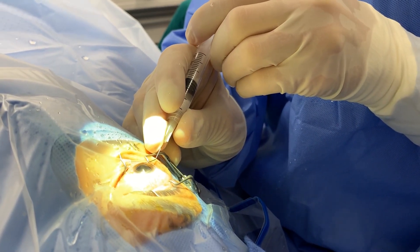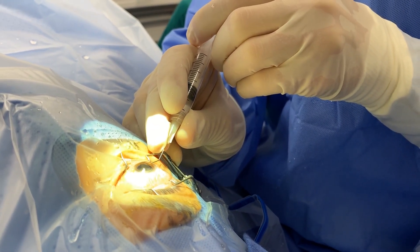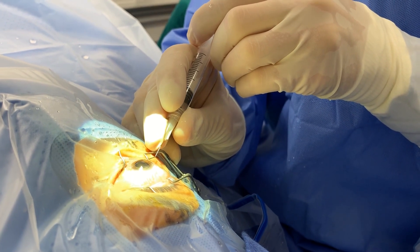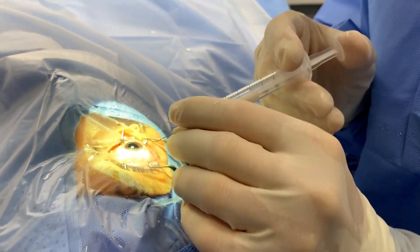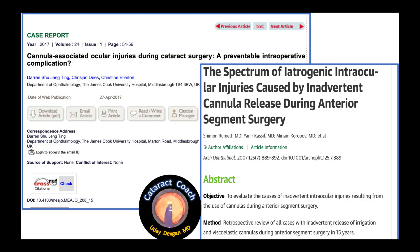The right hand is holding the BSS on a cannula like a pencil, but importantly holding the very tip. The problem is that the very tip can shoot off — there are many published studies of a cannula being shot off.